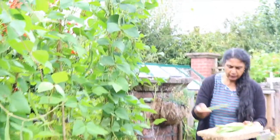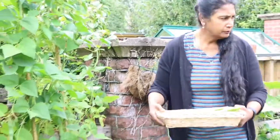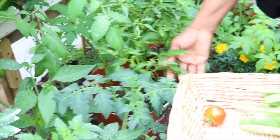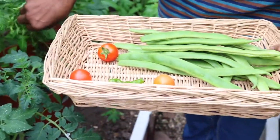So today I'm harvesting runner beans. I think this is enough for sambar today. I'm going to harvest this tomato. Yes, this is very, very spicy — very hot chili.